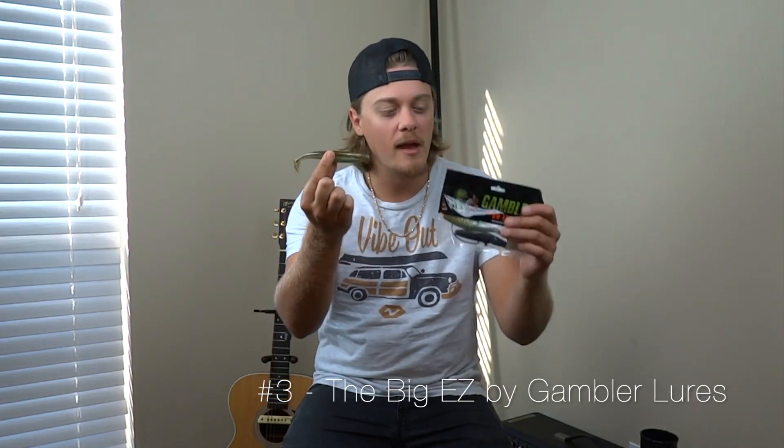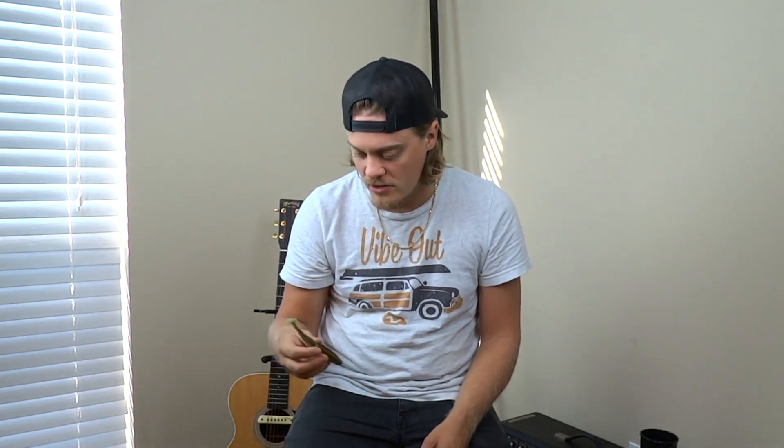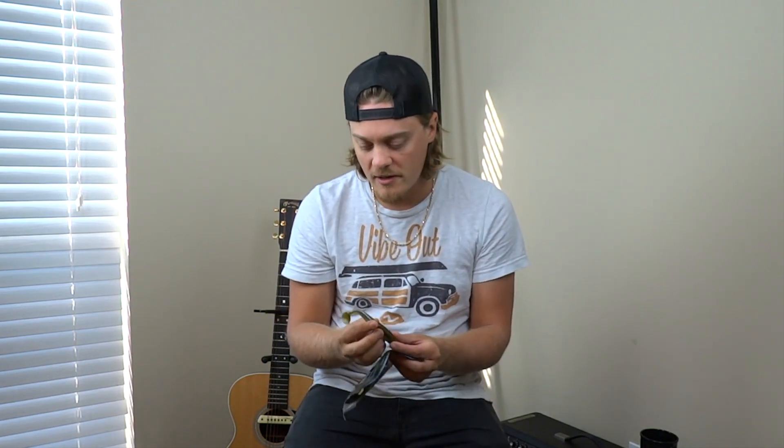Number three: the Big Easy by Gambler Lures. This is my go-to topwater lure down in Florida — pretty much all I'll throw topwater. I've had big bass come up and just annihilate these. Topwater isn't the only way to rig them either — you can Texas rig them or put them on a jig head as a swimbait. The tail gives off great action and bubbles that bass follow and attack. They're also my go-to for snakeheads — I caught a 32-inch snakehead on one recently. They come in all different colors and I've had success with every color.